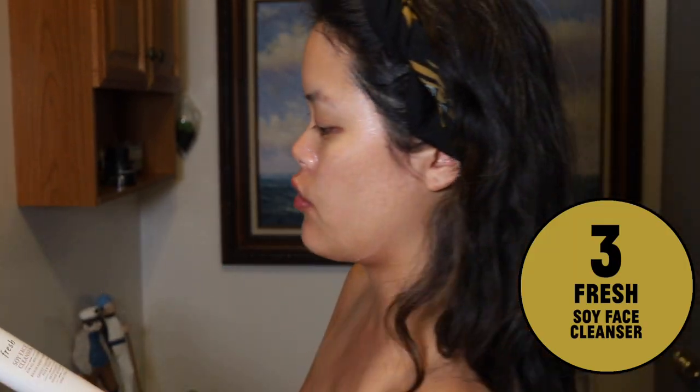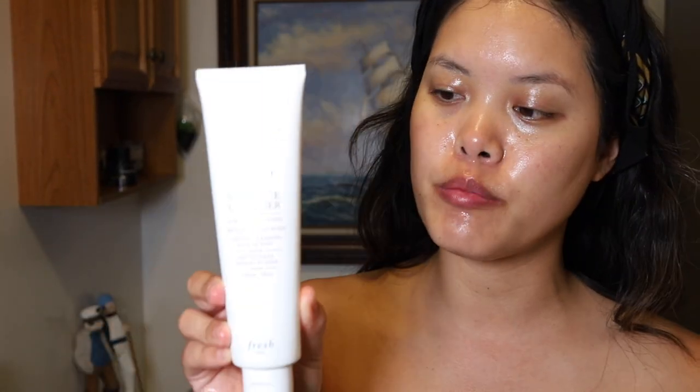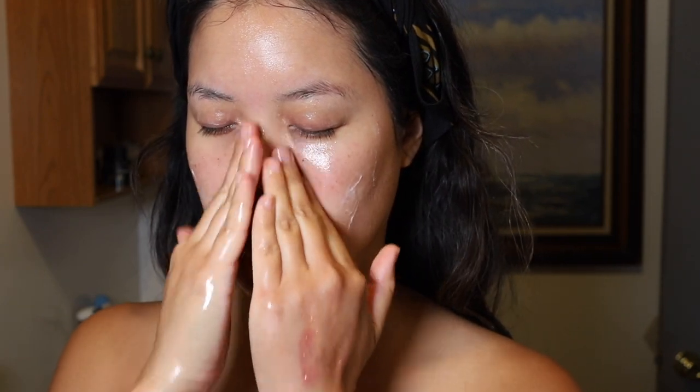Now that all the makeup is off, I'm going to go in with a soapy cleanser. This is the Fresh Soy Face Cleanser — it's actually the number one cleanser at Sephora. I really like it because it smells a little bit like cucumber and it's super gentle. On days where I don't wear any makeup, I'll just go in with that. If I'm wearing sunscreen, then I always start with a cleansing balm.